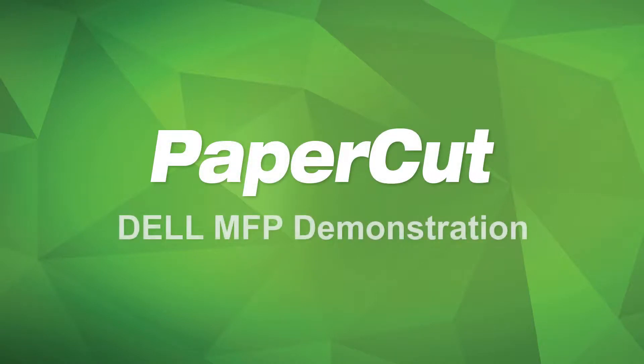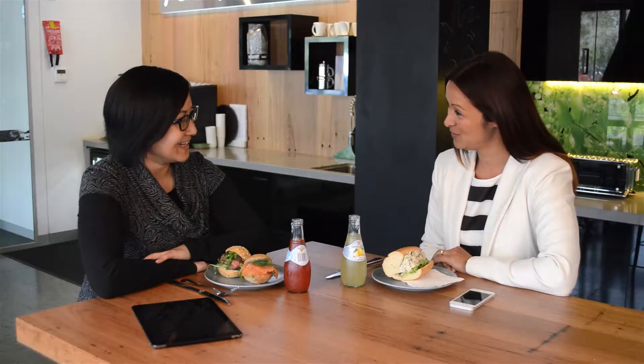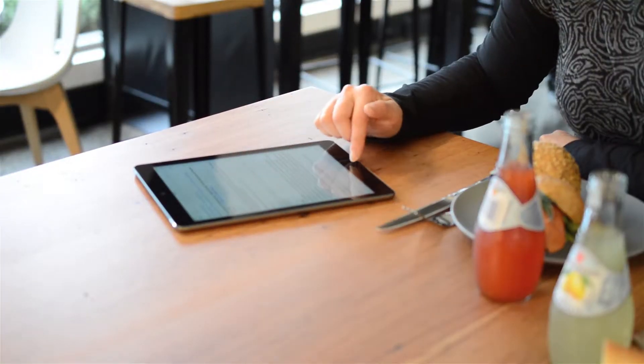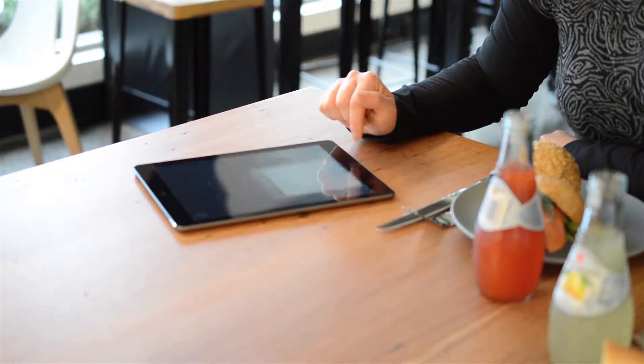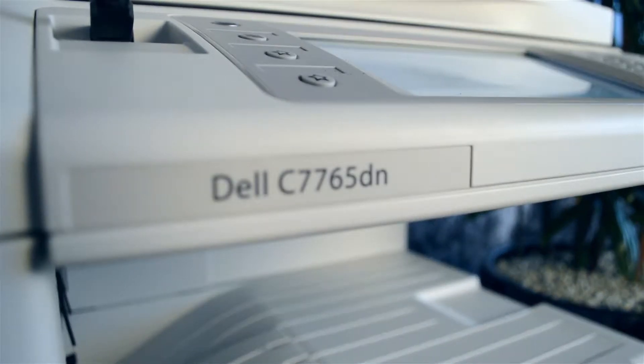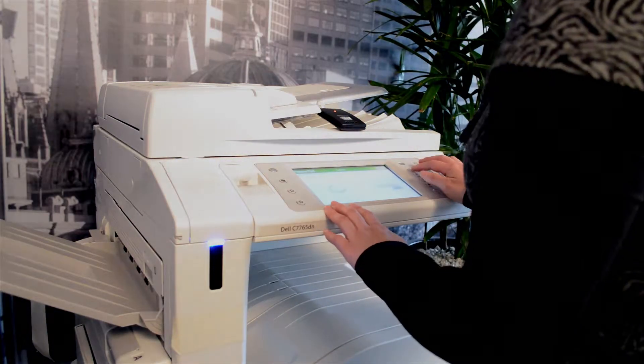Welcome to the PaperCut Embedded Application Tour for the Dell MFP. Printing is a part of everyday life in universities and offices around the world. Many users will often send numerous print jobs to a printer at any given time. With the PaperCut Embedded Application shown here on the Dell MFP, users can keep control of their print jobs without worrying about losing their documents when printing.